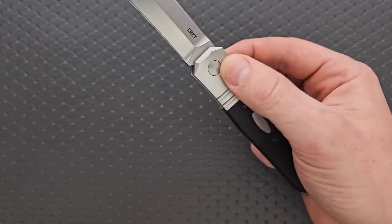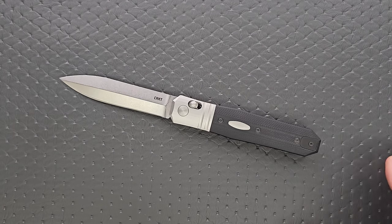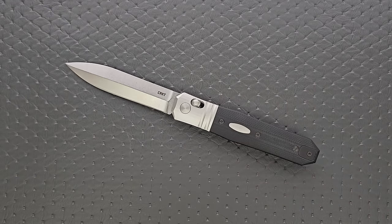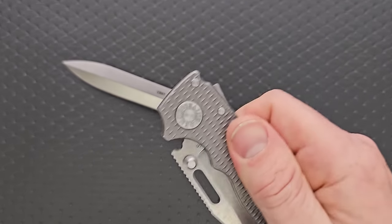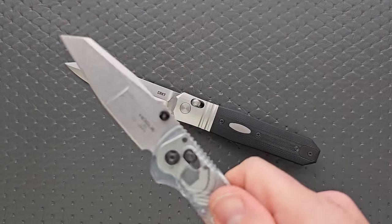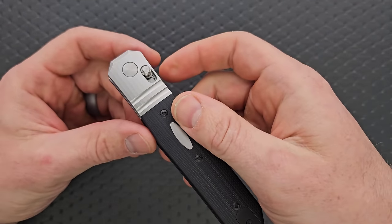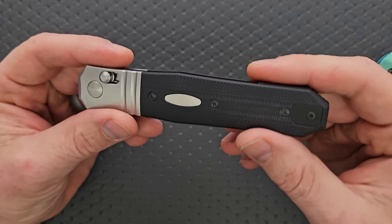Despite the crossbar lock being the only means of deployment, it works. Would it be made better with a thumb stud? Definitely. With a flipper tab? Sure, if they could get it to work with the Axis Lock. Can you whip this thing open? Yeah, you totally can — and I can do that with my Hogue, my Demco AD-20.5, my Benchmade Bugout, and the Hogue Deca too. It's only made easier by the fact that this knife has such a long, heavy blade. The initial tension holding it in feels about the same as all of these.